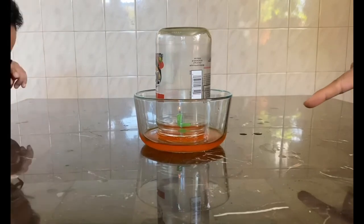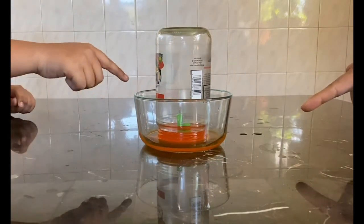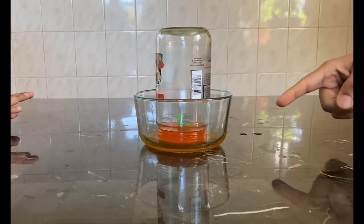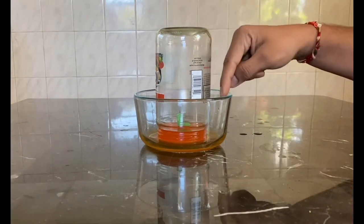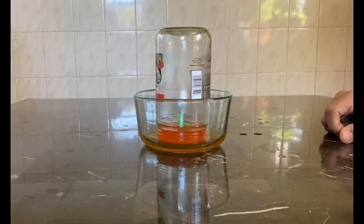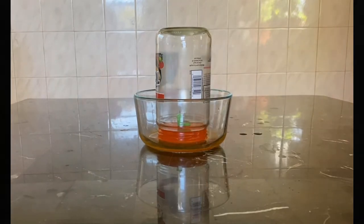All right, now I'm going in — there you go. What do you think is gonna happen? Look at that — what's happening? It's going up! Because of air pressure, right? Gravity always pushes down, but even against gravity the water went up. So outside there is less water than inside — isn't that magic?